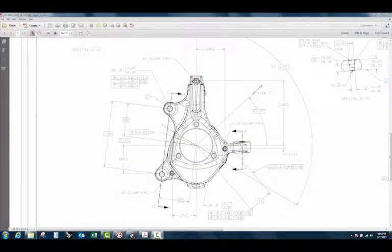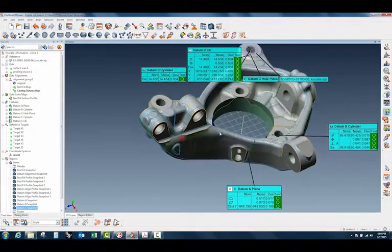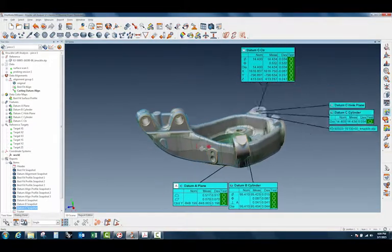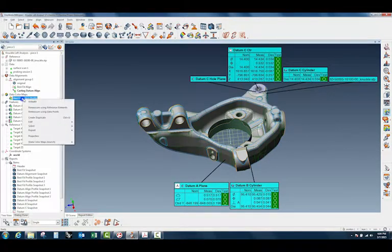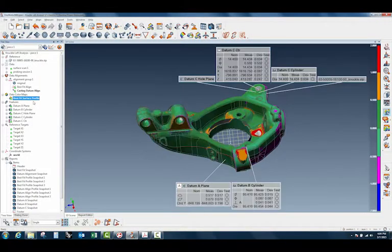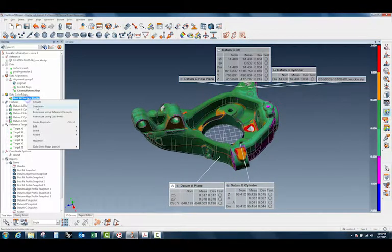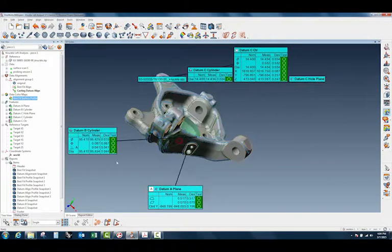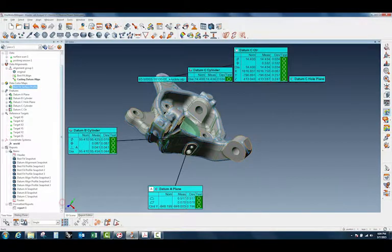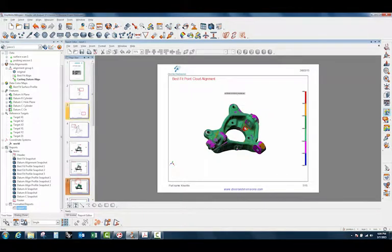So let's jump in. I've got V14 and I'll run here to Polyworks. I've got this left knuckle — you can see I've got all my features on there. I've got a best fit surface profile in here and I've done a color map on this thing, so it is pretty dialed in. And my report — I've got that all dialed in too.